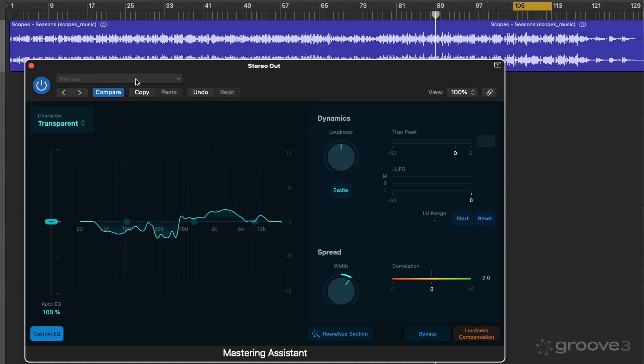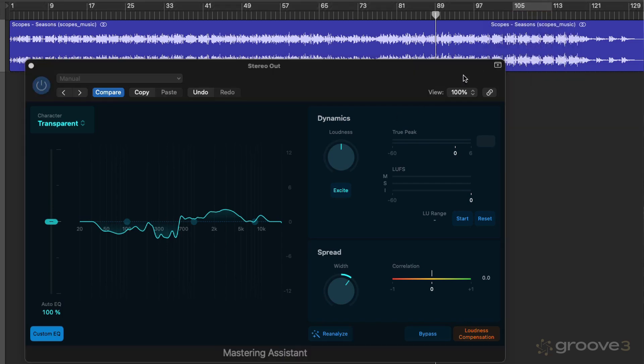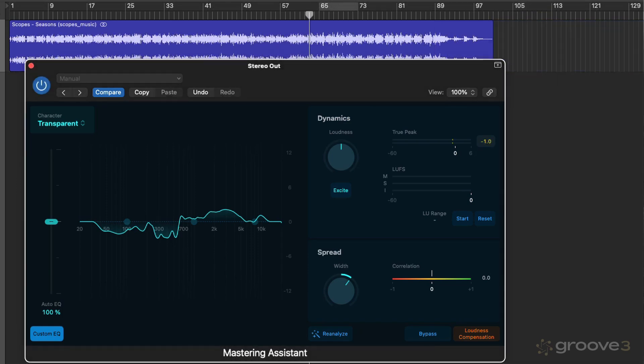You could even separate out different sections onto different tracks and use different Mastering Assistant chains for different sections, though that might jeopardize the coherence of the sound of the track. Generally, I actually tend to analyze the loudest, busiest section and work back from there. So that's what we've done — we analyzed that section, and now we have that as part of our analysis. Let's have a look at what Mastering Assistant has come up with for this track.